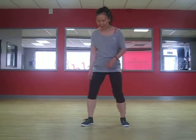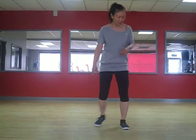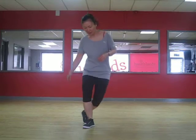The first thing we're going to do is step and then tap — step, tap. This will be your right. Ready? Go: step, tap, step, tap. That's all it is. Practice that a few times with me: step, tap, step, tap.